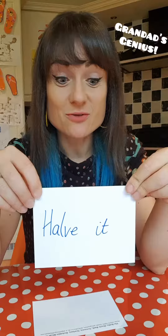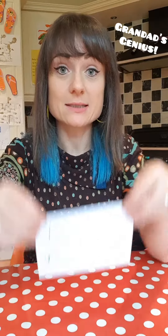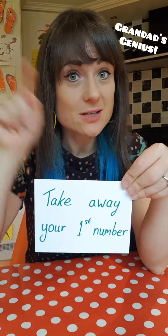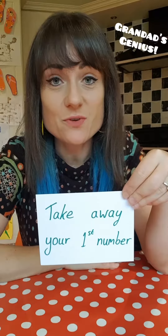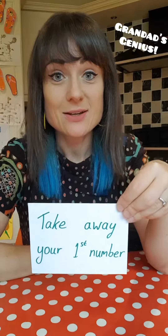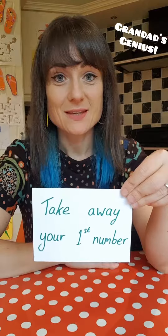So once you've halved that number, you've got a new number. With this new number, you've got to take away the first number that you had — the first number that you chose between one and 20 — you take away from this number that you've got.